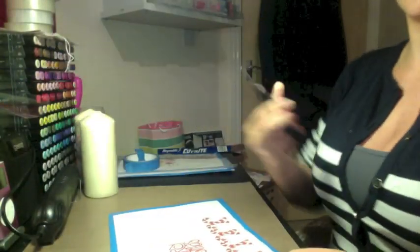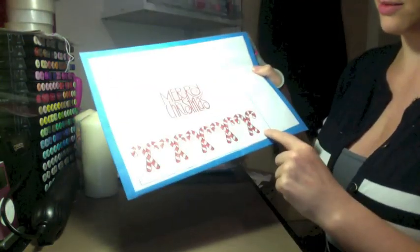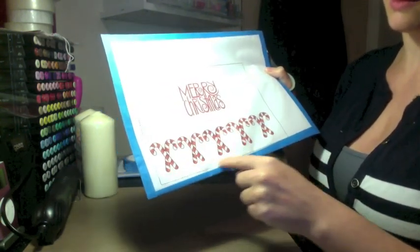I drew a box first of all and then made sure the image fitted inside that box. You want to cut that out and cut as close to the printed image as you can, following it round as closely as possible so there's very little tracing paper left.